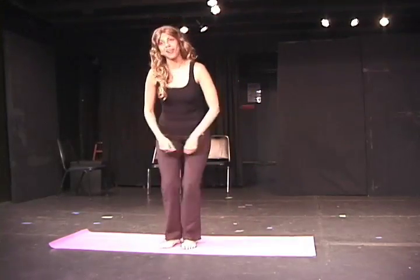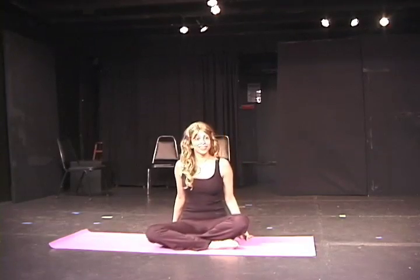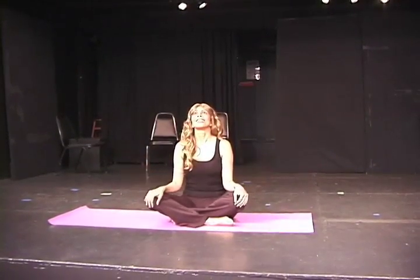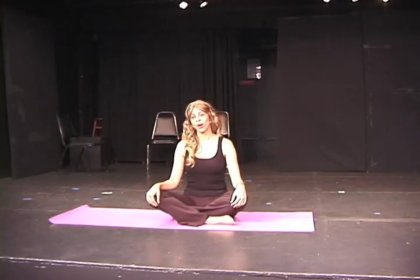We will now start in a cross-legged seated position at the top of our mats. You will notice that the serious students have their own mats, which they bought in a nice quiet yoga store full of incense and herbal oils and other peaceful things. The rest of you are hags.